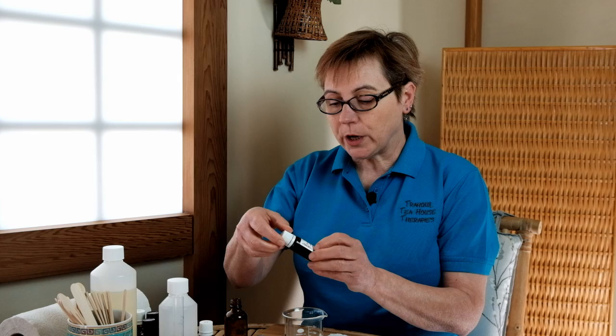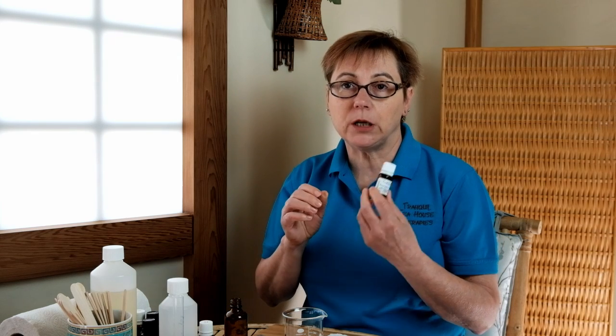Next up, we're going to use eucalyptus lemon. We only need one drop of this, but you have to be careful because there are quite a few different types of eucalyptus and they each have a different therapeutic benefit. So you need to make sure that you're getting the right one and using it for the right reasons.